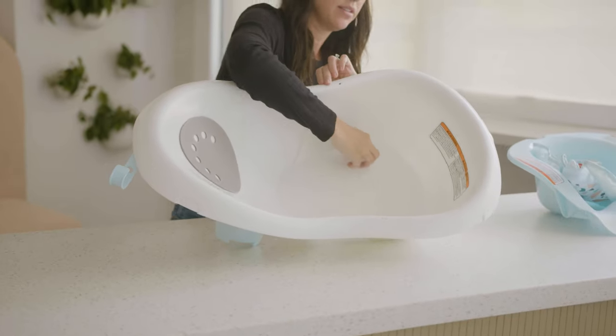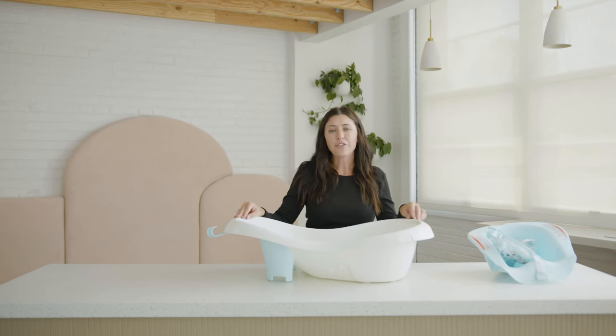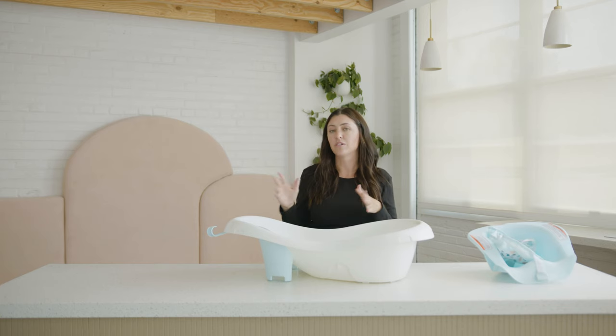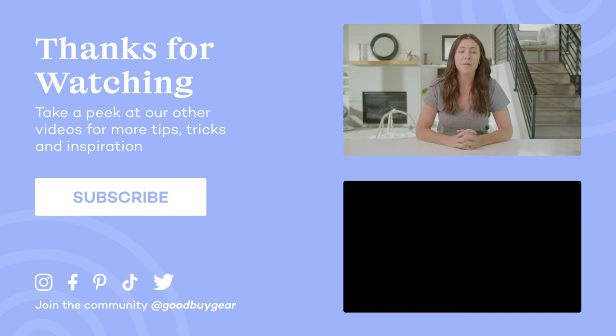Another thing I like about it is that it has this simple drain, so it is really easy to drain and get all of the water out. It's also really easy to clean — there are no nooks and crannies and it cannot grow mold. This bathtub retails for around $40, but you can actually find it on the Goodbye Gear website open box for $20 or under. I highly recommend this if you just want a simple bathtub that's going to last you through all the different phases until your baby is ready to fully move into the big bathtub. If you enjoyed this video, make sure you like it and subscribe to our YouTube channel and follow us on social at Goodbye Gear. If you'd like us to review any other products, make sure you leave us a comment below.